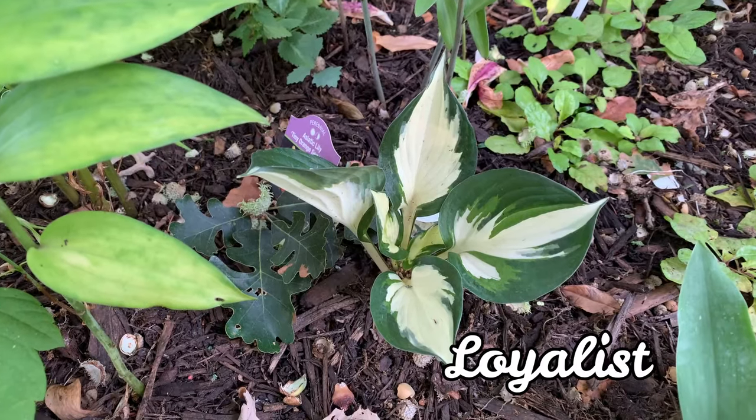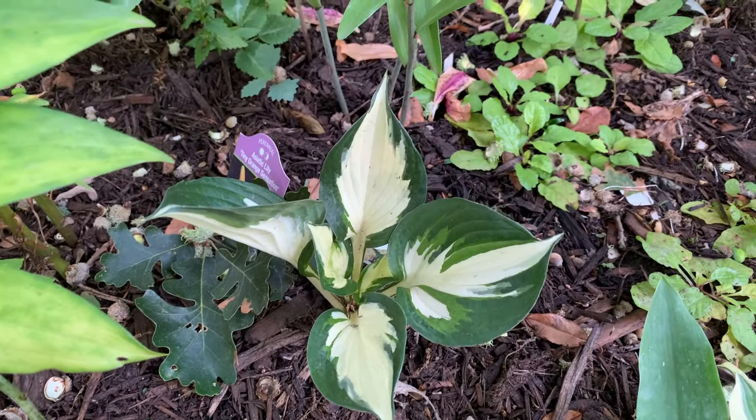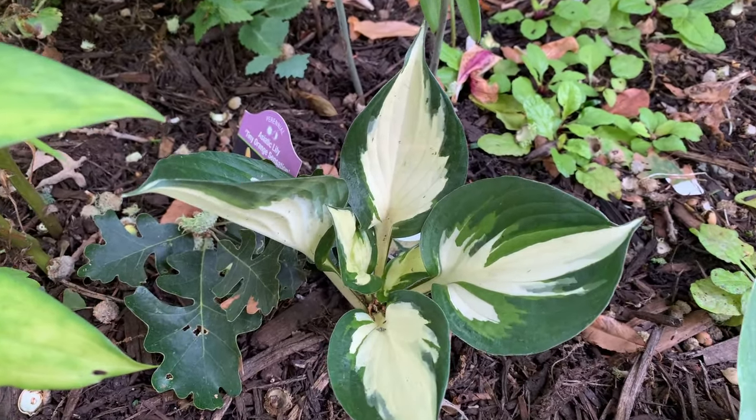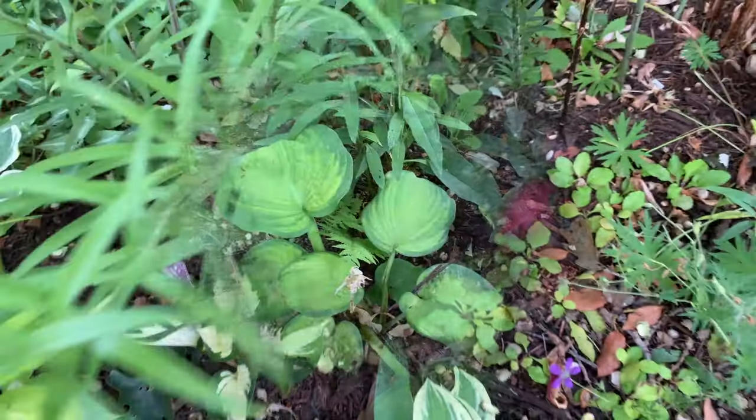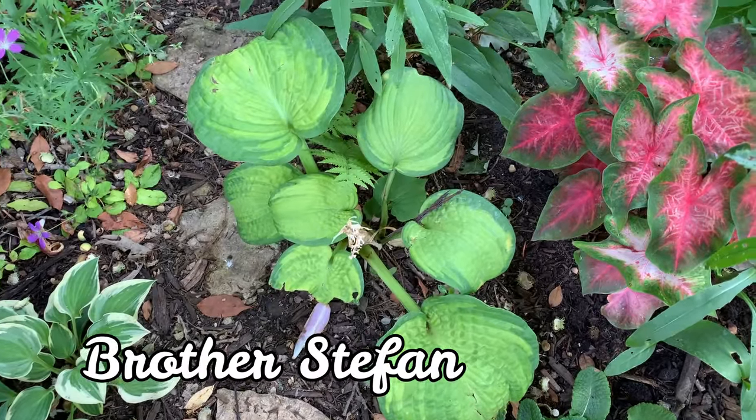This is Loyalist. It is a medium hosta and a sport of the Patriot hosta. It has thick leaves with a white center and dark green edges.